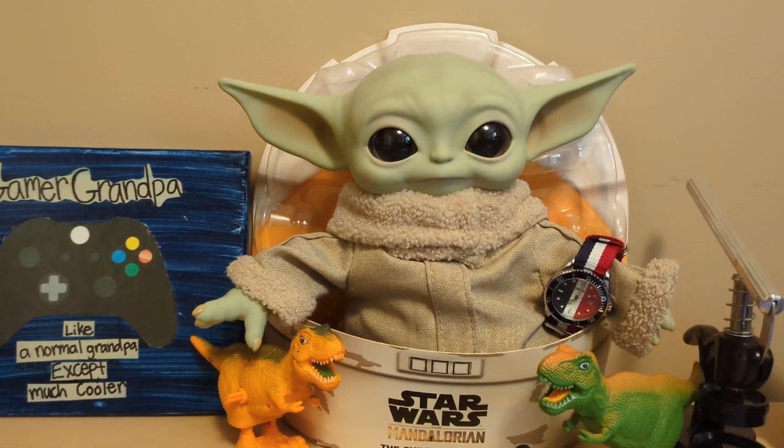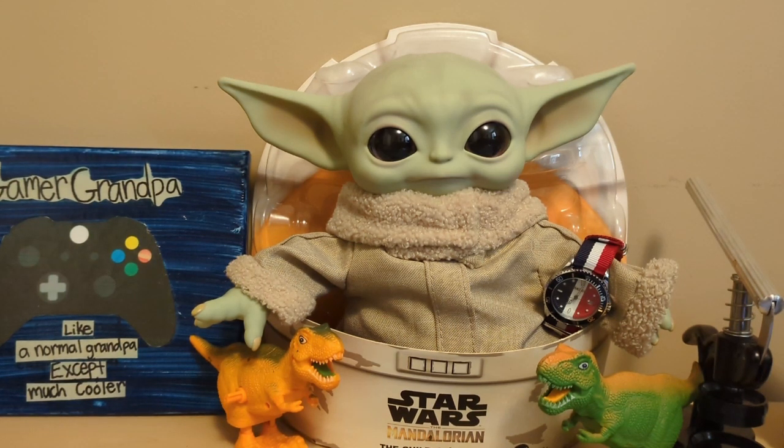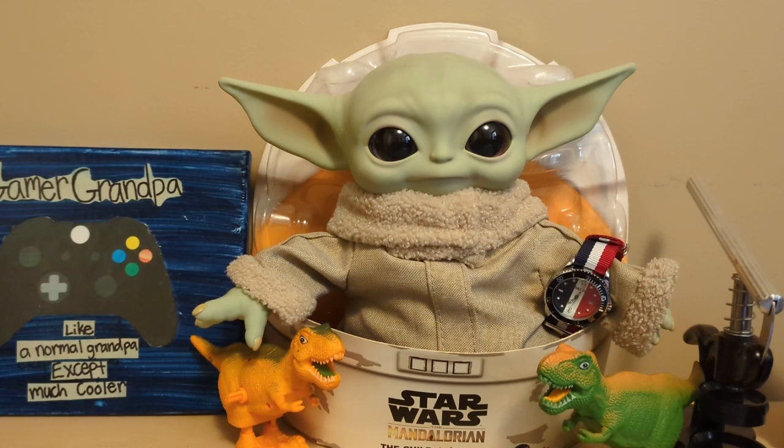I told Grogu I was having trouble coming up with an opening joke, so he said I should ask Alexa. Alexa told me: Baby Groot and Baby Yoda walk into a bar — the bartender says, 'Let me guess, bottle service?' Grogu was highly offended by that joke. He said he's not Baby Yoda and he does not drink from a bottle, so he said I should write my own jokes from now on.